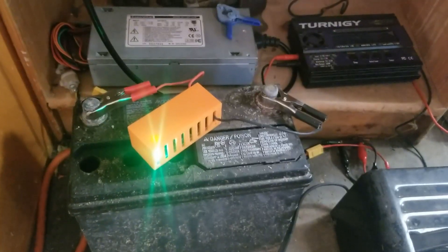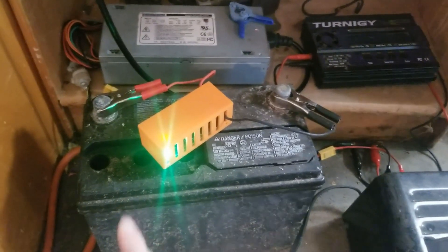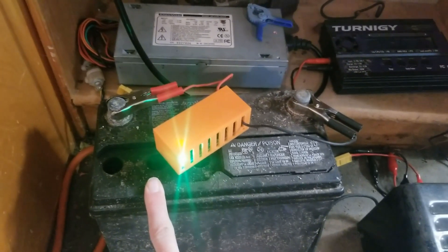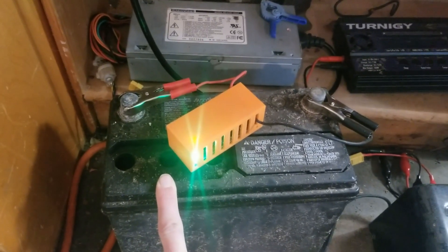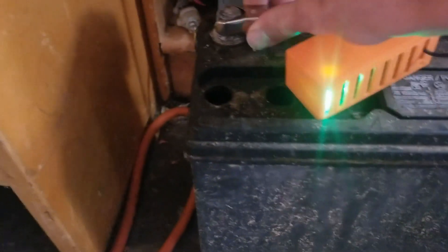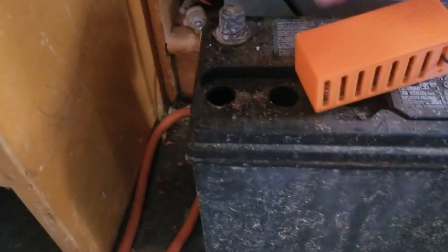Here we are at the car battery. Yes, I'm well aware this is open right here — my dad lost the cover for it and we're going to work on printing something to put in there. But this is the desulfator in action.